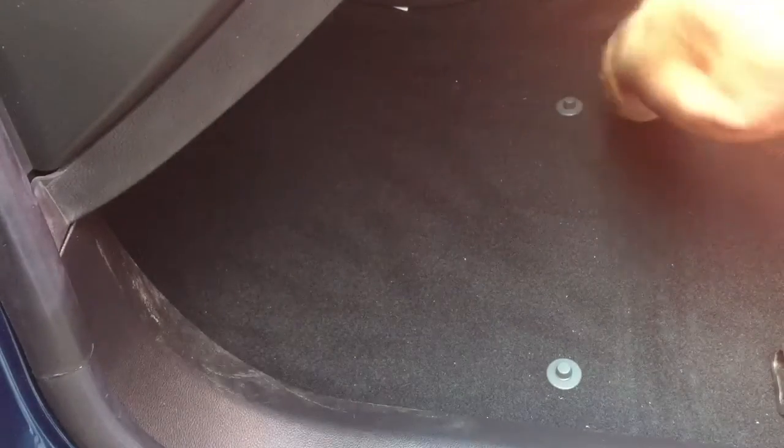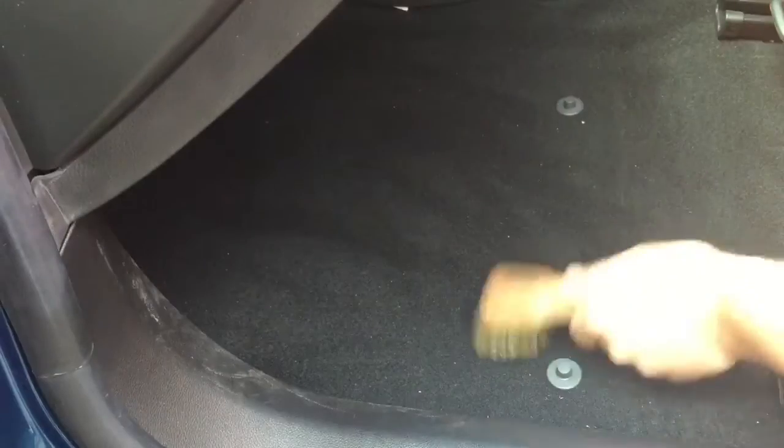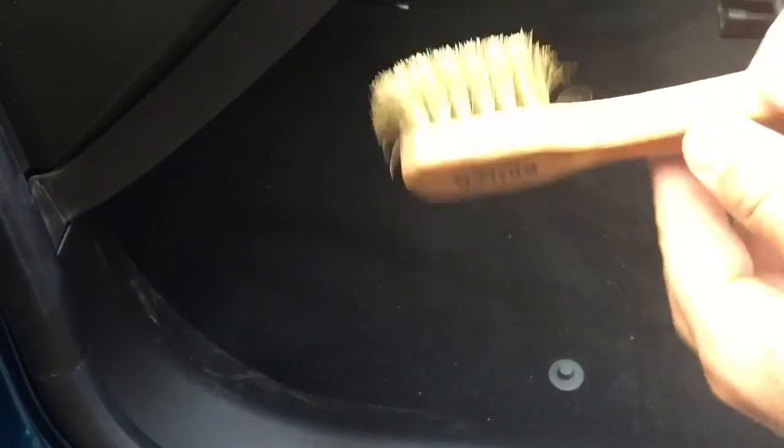I'll just show you what kind of impact it does. Just cut into the carpet a bit and brush it up. You might not see it on camera, but it is picking up everything. It just helps loosen it all up a bit and it's an absolute lifesaver — sometimes you just get frustrated with all this junk.